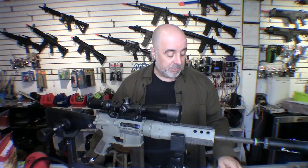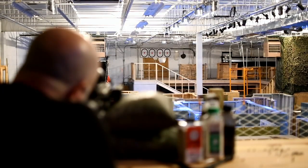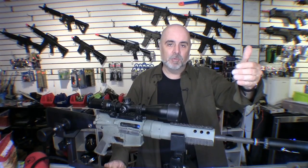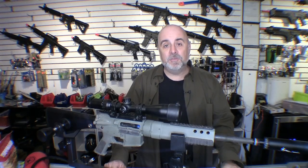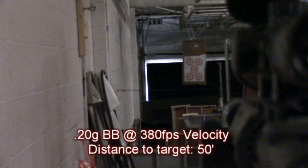In our initial test we were shooting at around a hundred feet, but after thinking about it I decided that might be a little too ambitious. For this test we dialed it back to 50 feet rather than a hundred, because for practical purposes you're probably more likely to engage targets in the 50-foot range. A hundred feet is definitely pushing the limits of what most airsoft guns can do accurately.